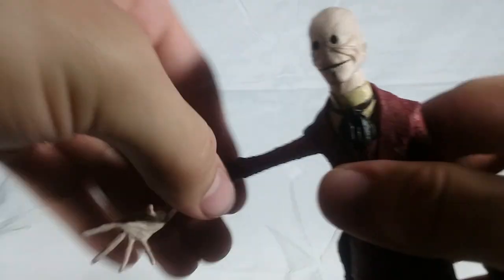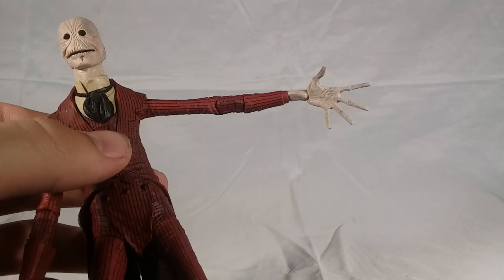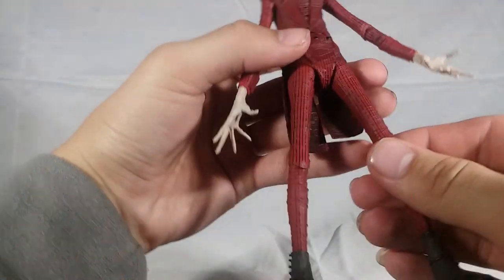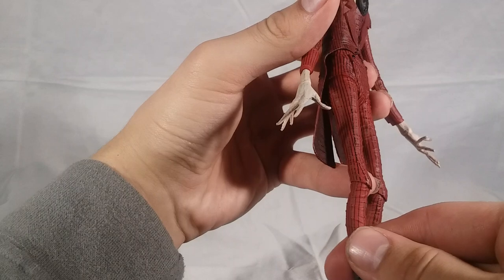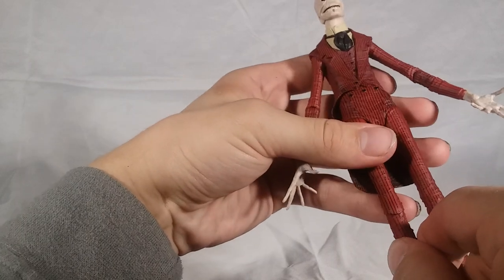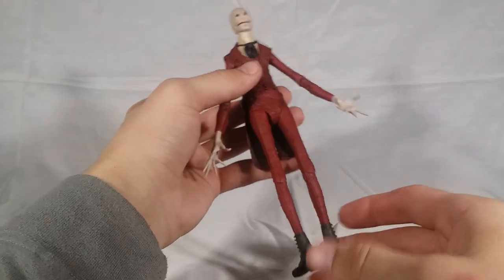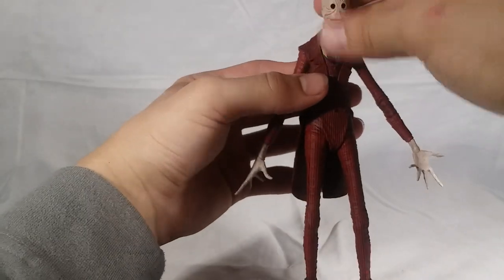He's got double-jointed elbows, which is exciting — we'll go over that more in the articulation segment. The other hand has a more splayed-out pose. The legs look absolutely fantastic as well, with the stripes going all the way through the whole figure. One thing I'm noticing on the legs is the way the knees look — these are actually straight and the stripes line up. But you can see the kind of crooked nature of the figure when you twist it, which is pretty cool. Normally warped joints would be obnoxious, but it completely works for this character.